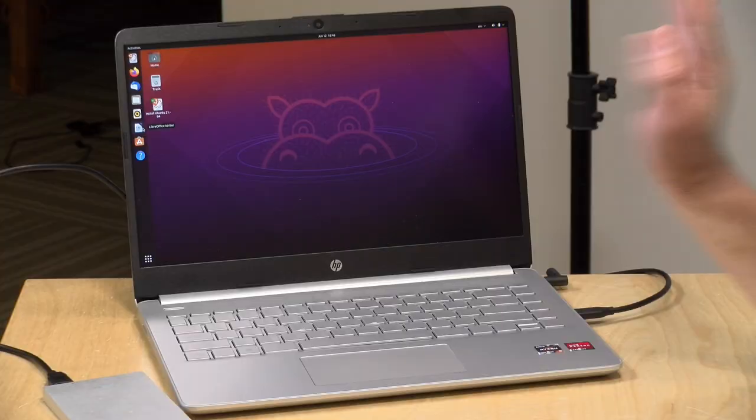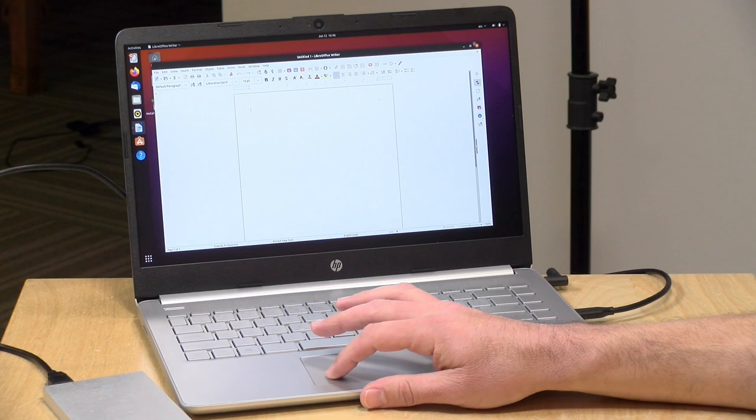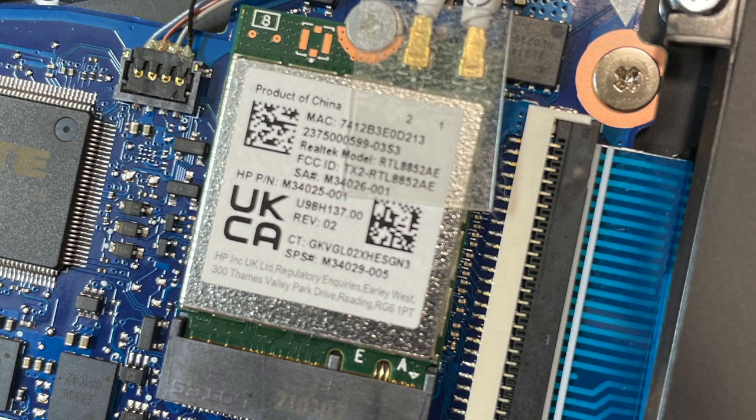As usual, we booted up Ubuntu 21.04 to see how well everything runs. Video and audio were detected properly, and it's pretty responsive, just like in Windows. Unfortunately, the Realtek Wi-Fi and Bluetooth module was not detected. I'll put an image on screen so you can see if you can track down some drivers, or you could swap it out completely for something more compatible.